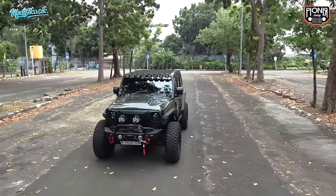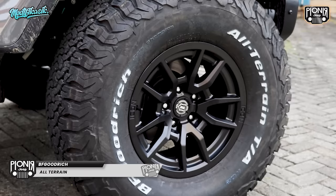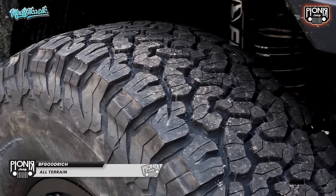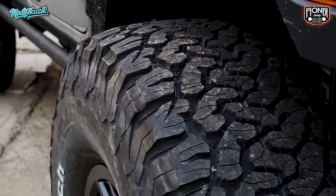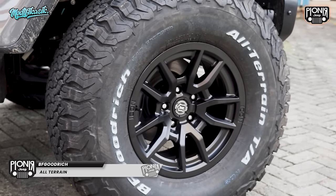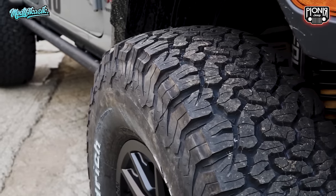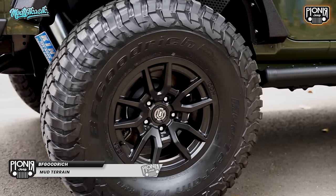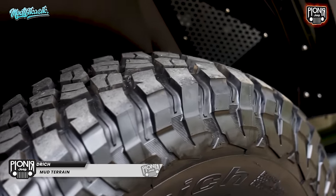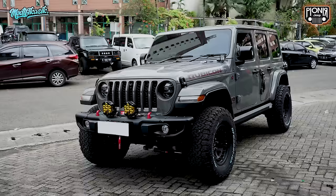Kalau mau diajak jalan-jalan ke hutan juga udah siap — udah 3,5 inch, pakai BFG MT. Aku sih masih AT ya, buat main-main becek dalam kota, nyaman. Plus minus lah. Aku pakai AT ini, kembangannya lebih rapet, buat harian lebih bagus, lebih tenang di jalan aspal. Kalau BFG MT ini kan all terrain, bisa untuk semua medan. Tapi kalau buat lumpur, batu, pasir, yang paling the best ya BFG MT — kembangannya udah untuk ban pacul, top lah, dan tampilannya lebih keren juga.